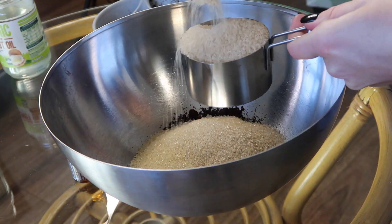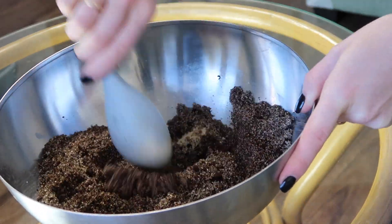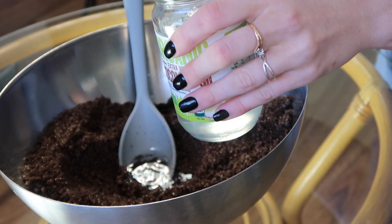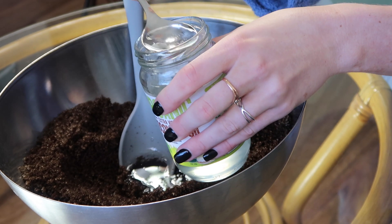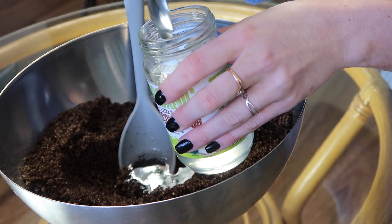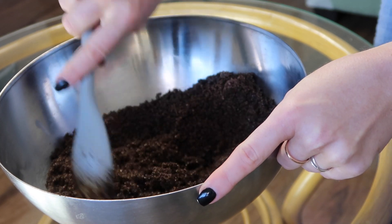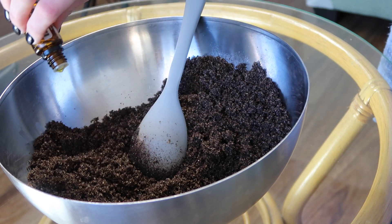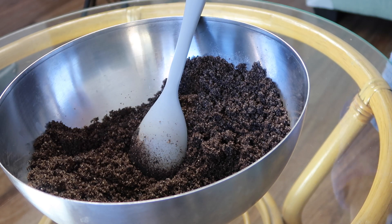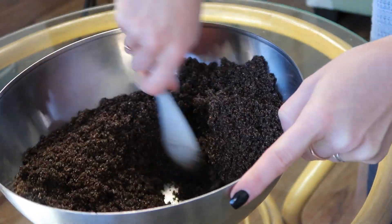I added about one and a half cups of ground coffee and three cups of raw sugar into a bowl and gave it a really good mix. I then added 12 dessert spoons of coconut oil — I did six to begin with just to make sure I didn't make it too oily, then decided it needed a little bit more, so I added six more and it ended up being the perfect amount. Then I added around 30 drops of wild orange oil from doTERRA and gave it a good mix.